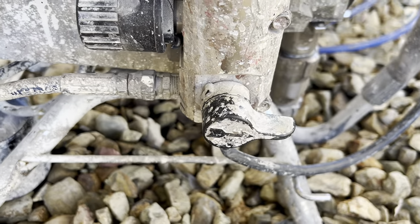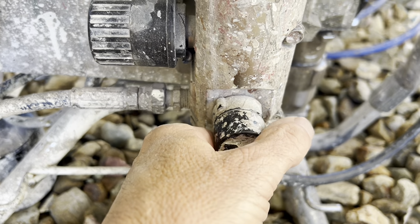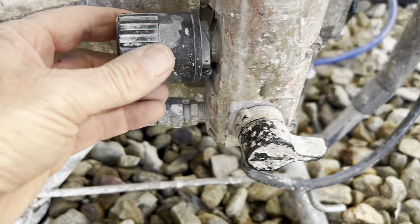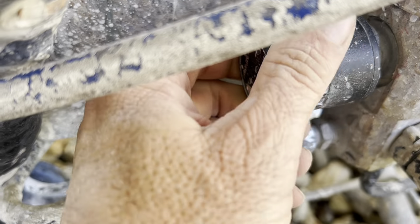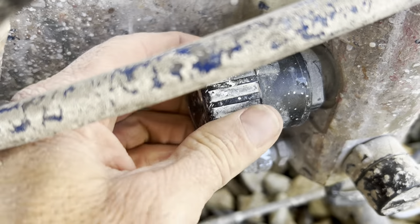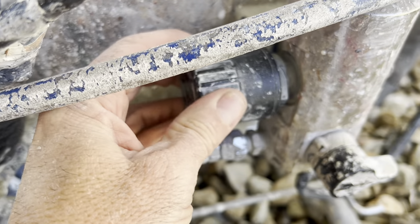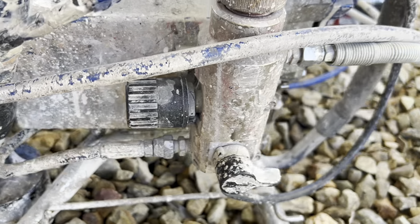There's the prime valve — this direction is spray, straight up and down is prime. This is the pressure valve on the Graco: to the left is pressure all the way down, and to the right is pressure all the way up. Adjust that accordingly.